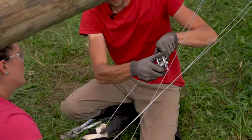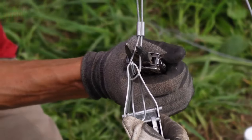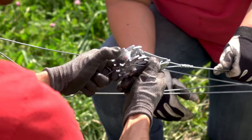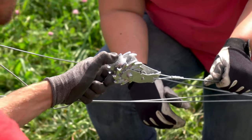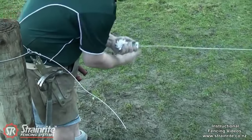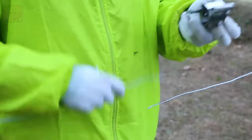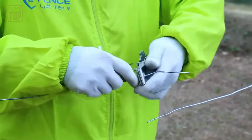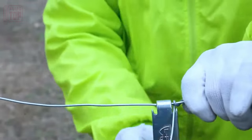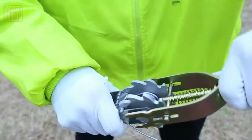Farmers utilize wire tighteners for tasks such as marking plots, preparing fence knitting, and installing wire trellises for grapevines, among various other practical applications. Crafted from a classic combination of aluminum and steel, you can effortlessly find models capable of handling wire diameters of up to four millimeters, all for as little as $4. These wire tighteners are produced and available worldwide, with options even hailing from as far as New Zealand.